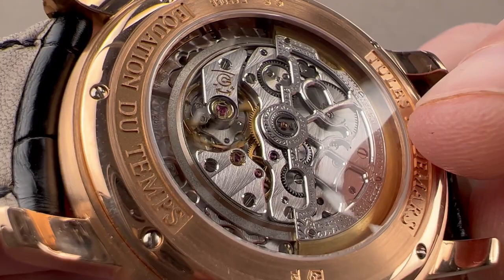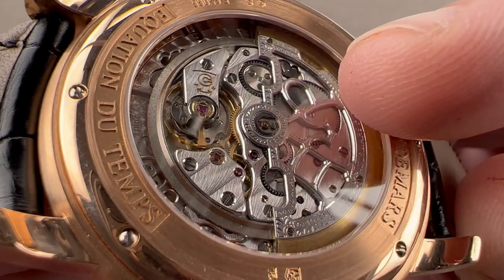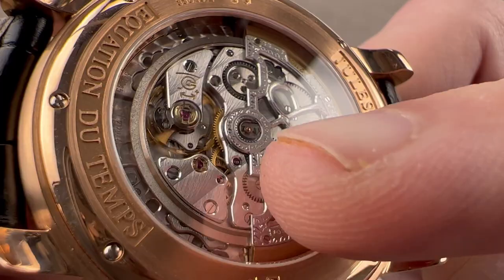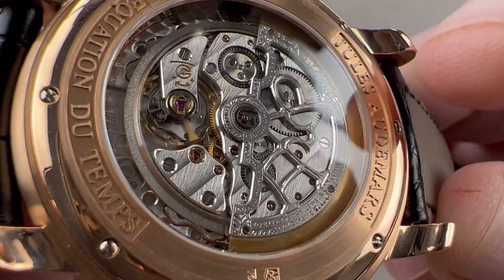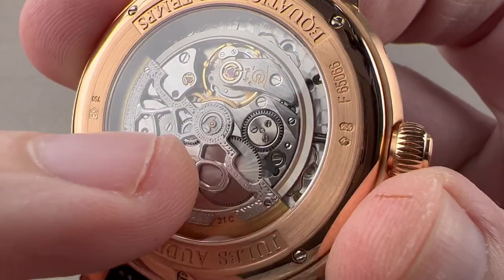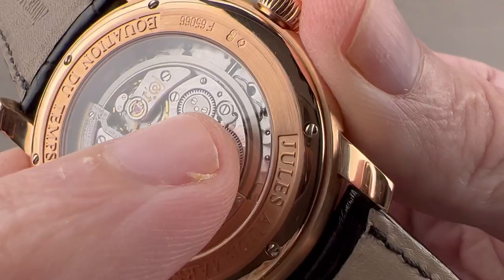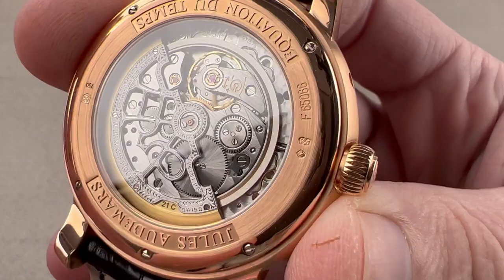The movement is finished to a standard you don't get on other AP calibers, such as the mass-produced 3120, the 3126 in an Offshore, or the more recent 4401 and 4302s. The beveling here is real mirrored, rounded, and hand-finished. The rotor is extravagantly executed. The côtes de Genève are incredibly deep and gradiated — a light to dark sweep from side to side and luminous. There are lovely black-polished screw heads with chamfered slots and circumference. The crown wheel is black-polished; the crown wheel core and ratchet wheel feature solarization. The click is black-polished, and there is engine turning all across the base plate with satination on the wheels. Very good-looking.